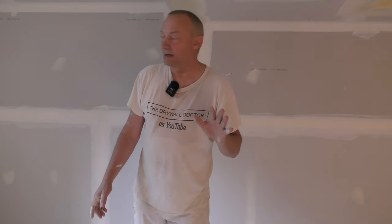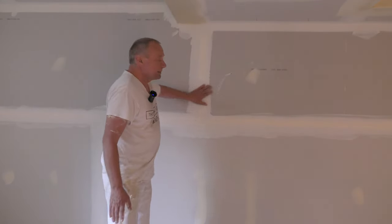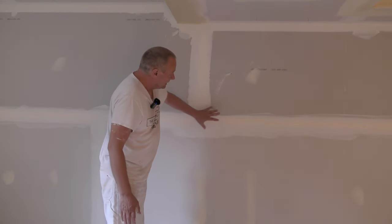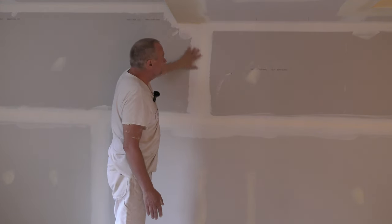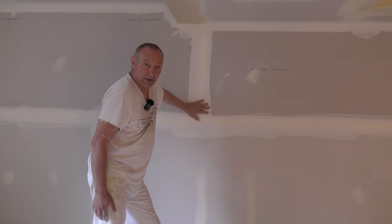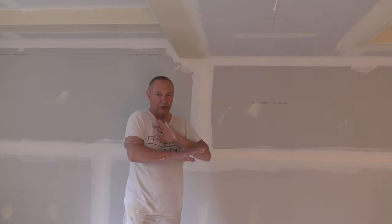I'm in another basement doing some more work. Somebody asked me one time: when I do my butt joints and I box them, do I cross it off here, do I run past the seam, do I stay back from the angle when I run my 10 box and cross it off? How do I do that? So I'm going to show that in this video. I do pre-fill all my seams and all my butt joints.